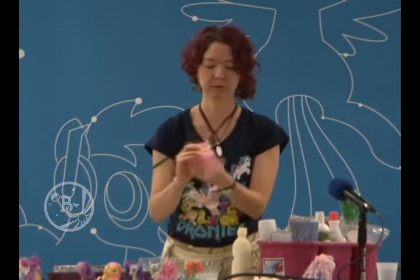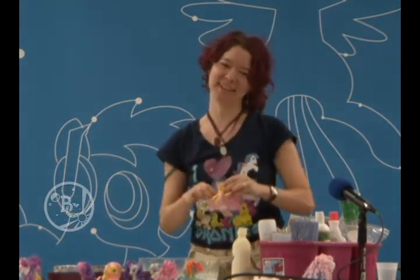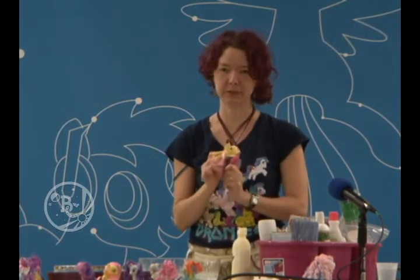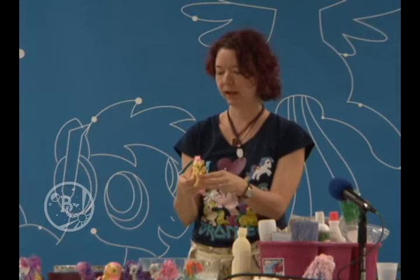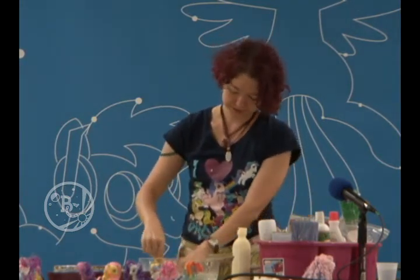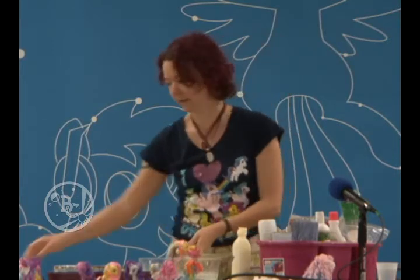So we have Fluttershy. I love styling Fluttershy's hair — her hairstyle is the simplest and the easiest to do because it is long and it's a very simple curl. We're going to do the standard process: get it wet, condition it, flat iron it.